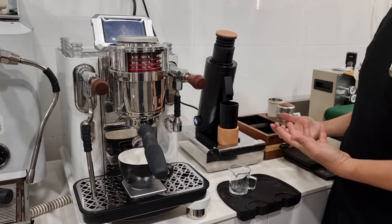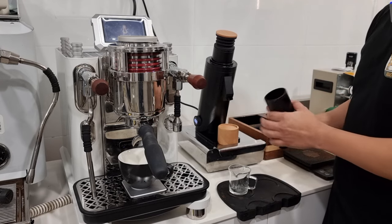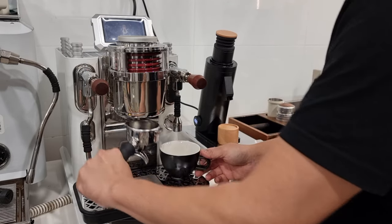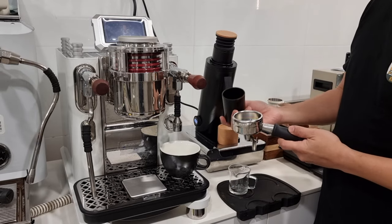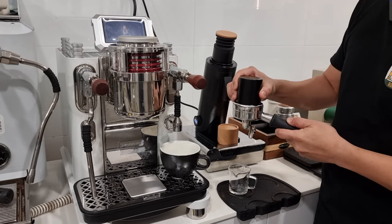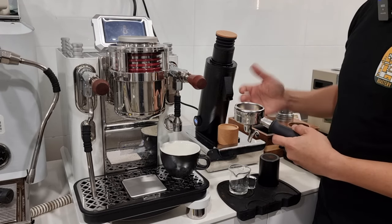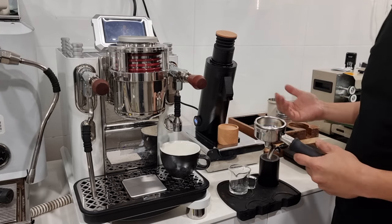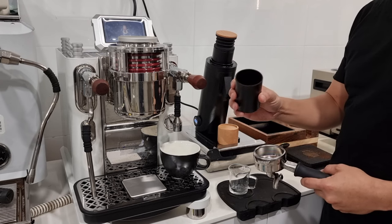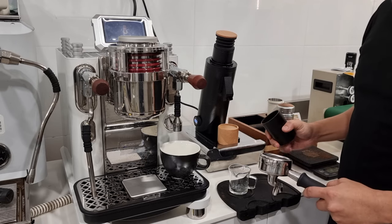First of all, this dosing cup is not the standard 58mm size. It makes the transfer of coffee not a very big deal, but it is if you try to transfer the coffee into a 58mm portafilter — the cup actually goes into it, you leave a ring, and then you have to tap it before you tamp or distribute. I would appreciate if they change this to something with a standard 58mm size.